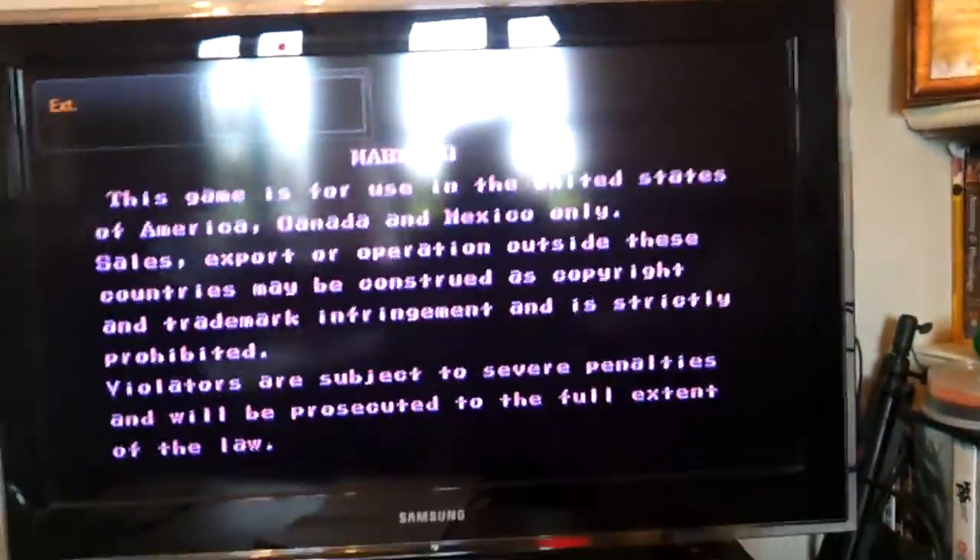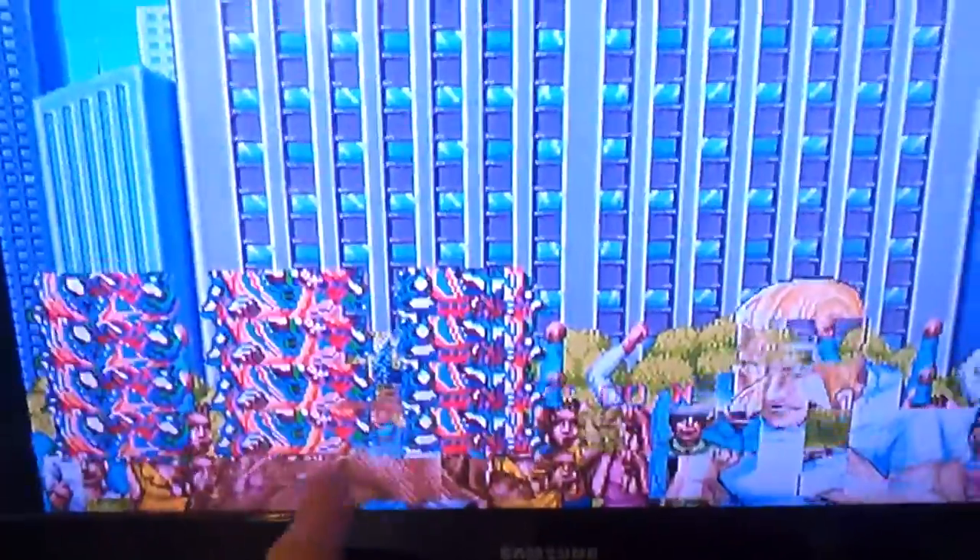I can't seem to get into the test screen either. Here you go — here's Ryu's sprite, seems to be hanging around a lot. And it's glitching out the graphics.